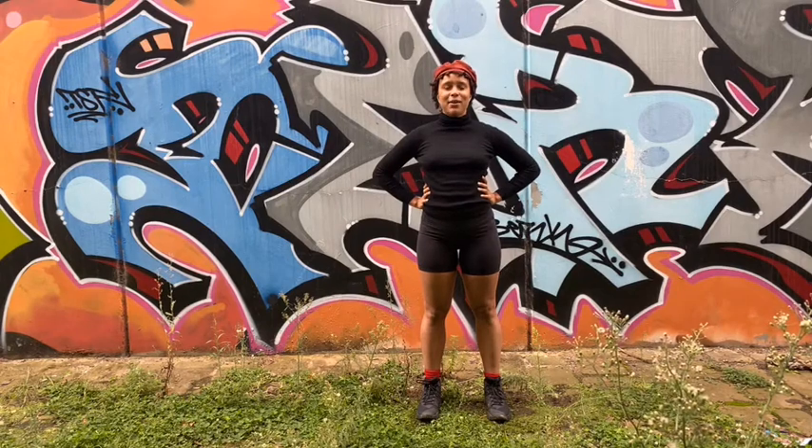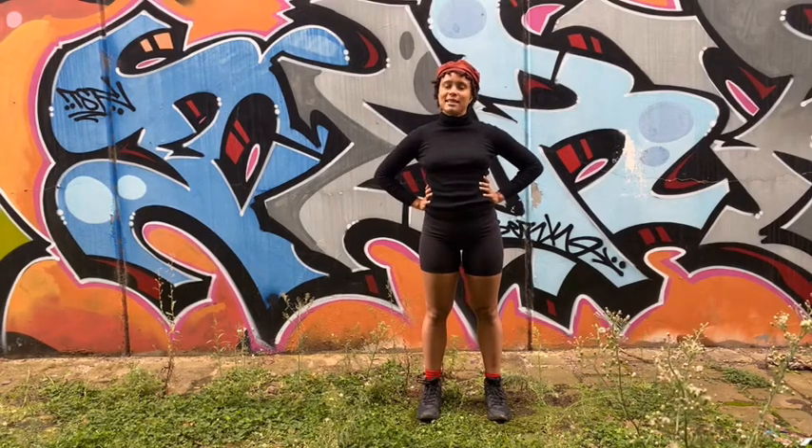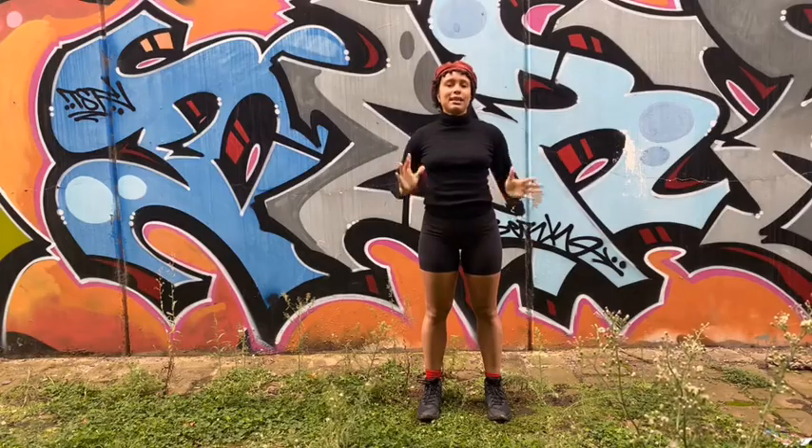Hey, I'm Jessie, and I want to share with you a movement practice that I use to get into my body and totally out of my mind.